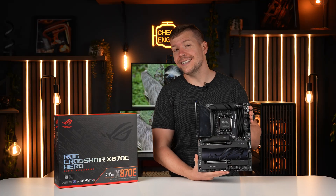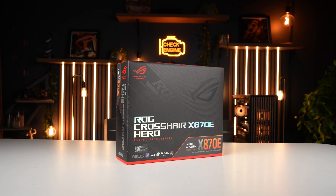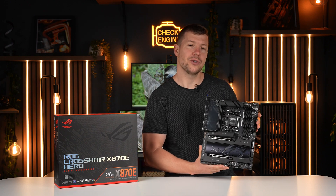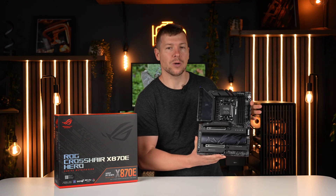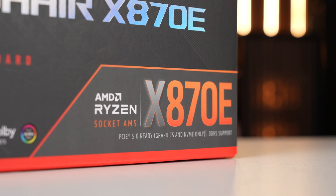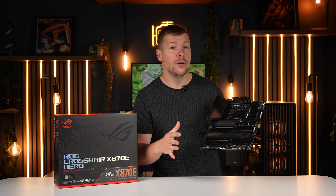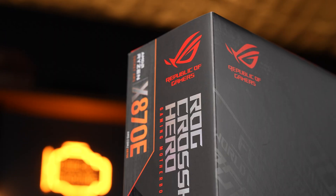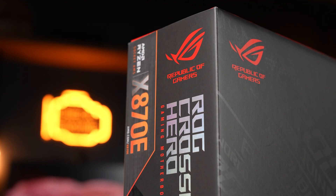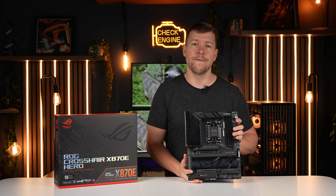For the motherboard, this is the Crosshair X870E Hero. ROG produces some of the best-looking motherboards on the market in my opinion. This all-black design will fit well with our water block. We have plenty of USB, lots of USB-C on the rear I/O, Wi-Fi 7, and plenty of M.2 support. It keeps the AM5 socket, so all previous coolers are compatible.